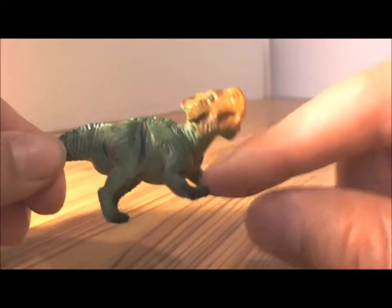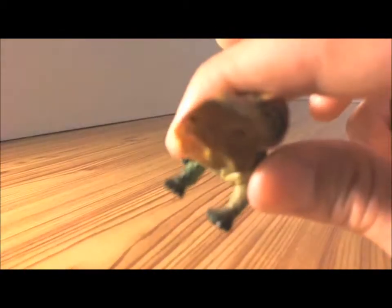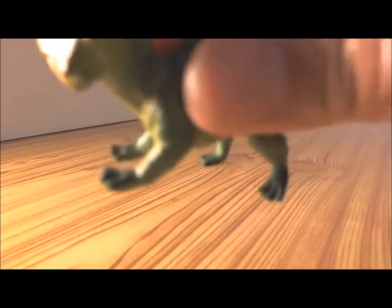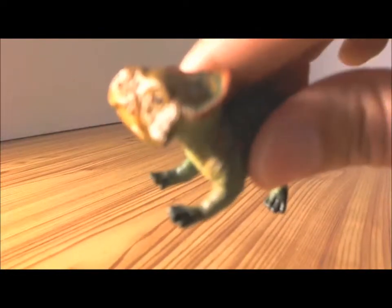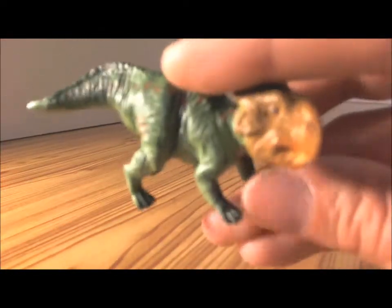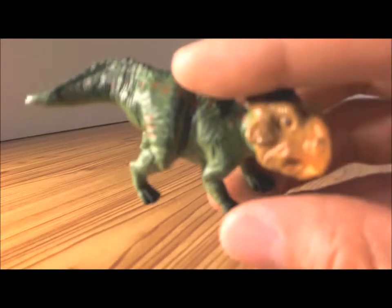And then along its frill, the frill is outlined with a red color. The feet — the bottom of its feet have a darker green color, probably representing mud, like it would get dirty.